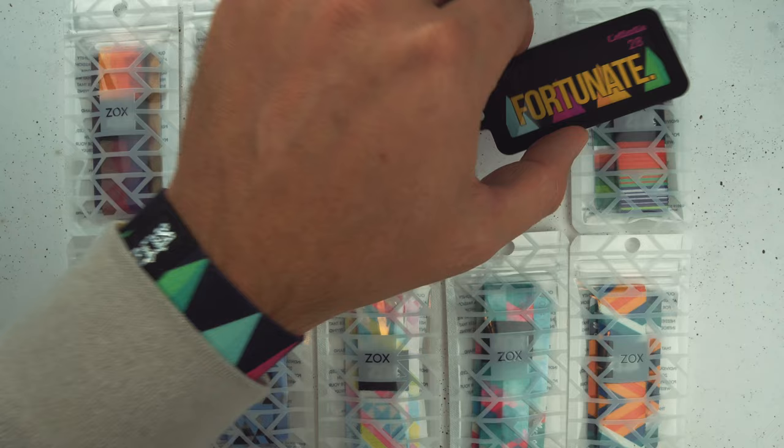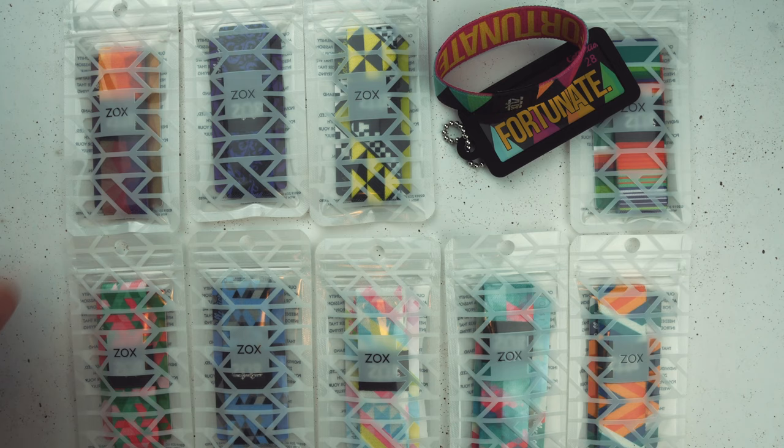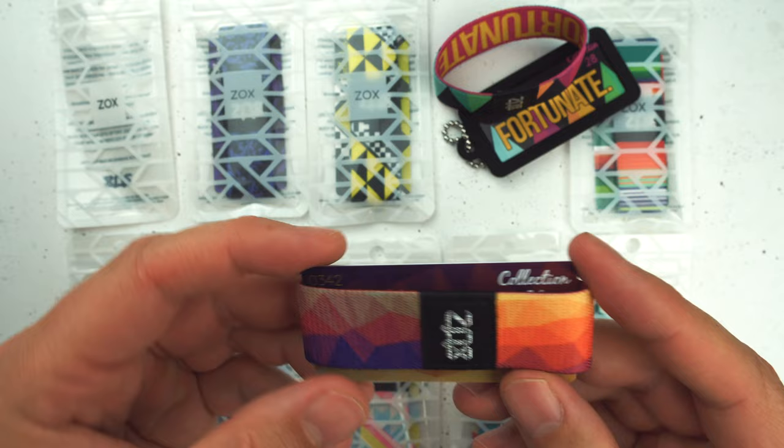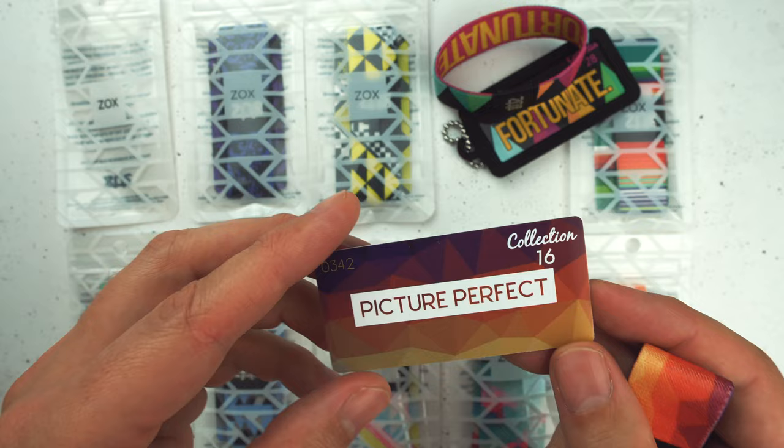All right, my friends, this is it — the moment you've been waiting for. This is the Retro 10. What I'm going to do in this video is go over all 10 of them with you and then have a little surprise for you at the end that you want to stick around for. This is first up in the Retro 10. This set is 10 straps that we've made a long time ago in a new colorway.